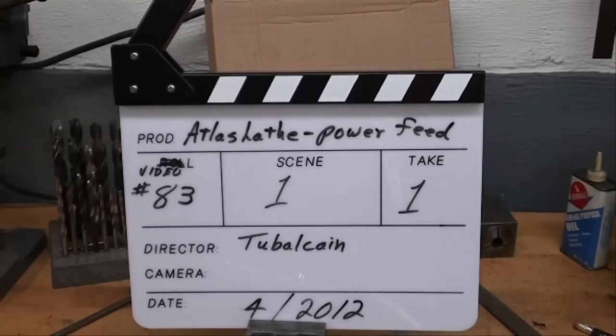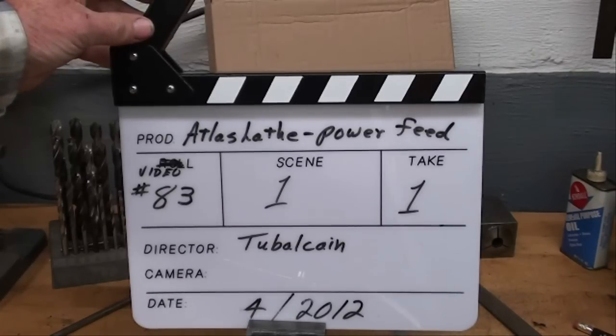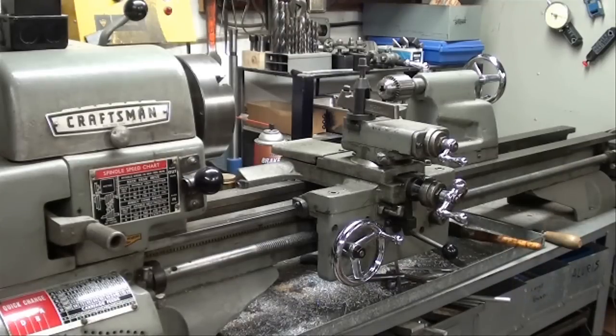This is Video Tips 83 by Tubalcane on the Atlas Lathe Power Feed. Howdy, Tubalcane again.